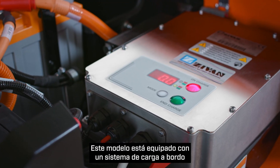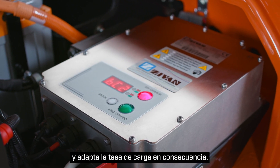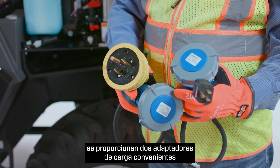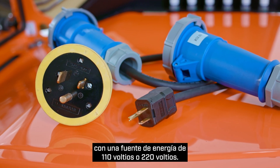It also initiates a reduced performance mode when the battery falls below 20%, reminding the operator to recharge the machine. This model is equipped with an onboard charging system that self-monitors available power and adapts the charging rate accordingly. Two convenient charging adapters are provided, allowing you to charge the machine with either a 110-volt or 220-volt power source.